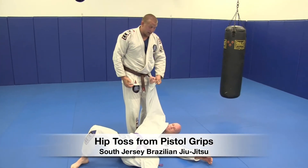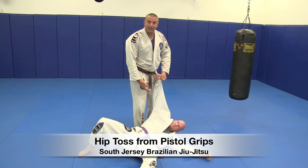For the purposes of your classmates, pull up on his right arm so he has a chance to break his fall.